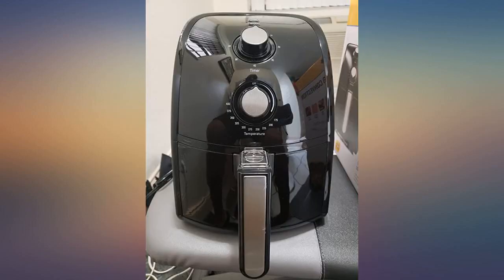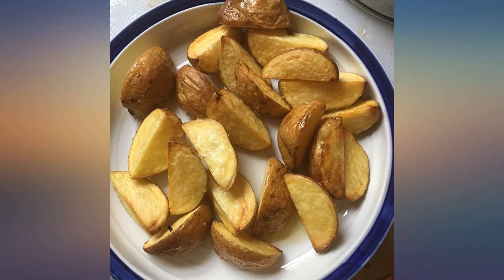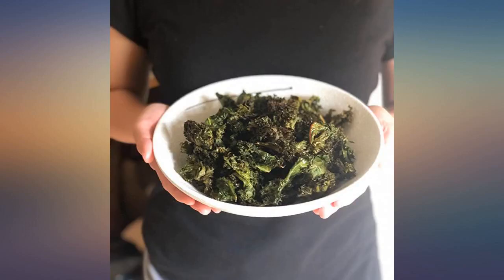After 14 minutes our fries are golden and crisp without cooking oil. This air fryer not only saved us fat calories but also saved money on cooking oil.